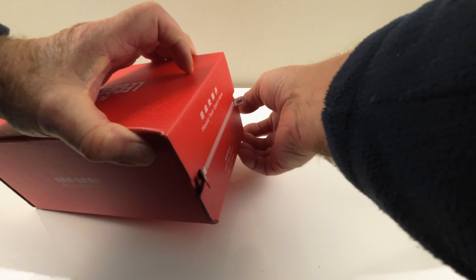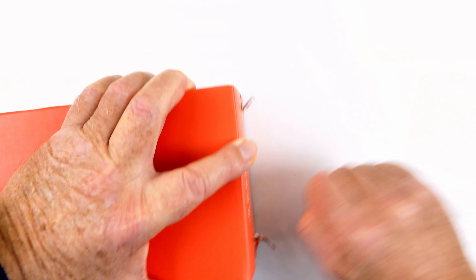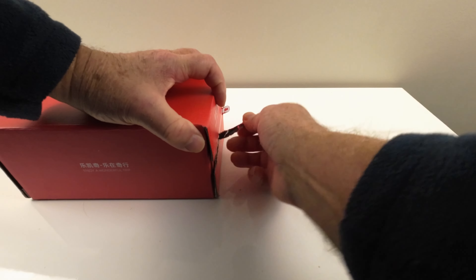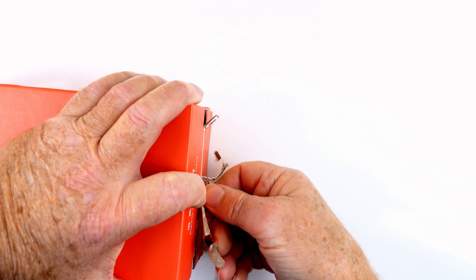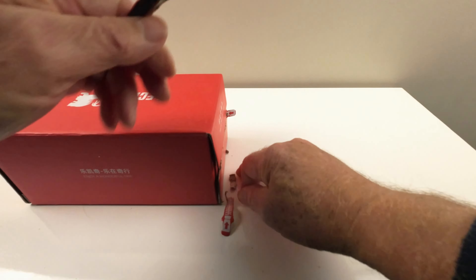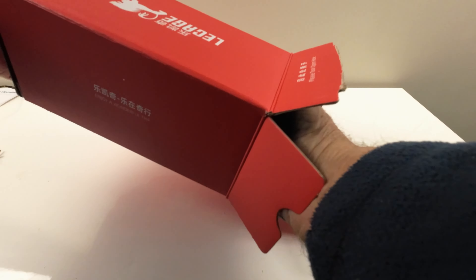Let me try the other end — no. Maybe it's the angle I'm doing it from the camera. That is tight. Of course I've got bad hands, which doesn't help any. Let's have a look — have we got it open? We have! There you go, in all its glory. Let's see what's in here.